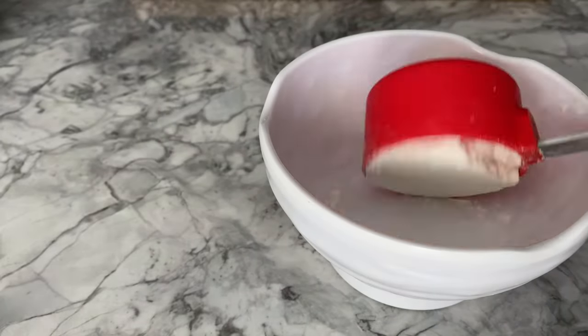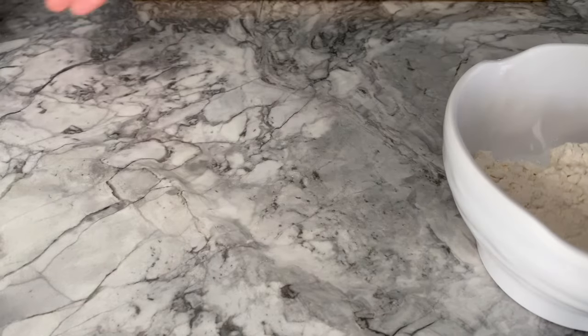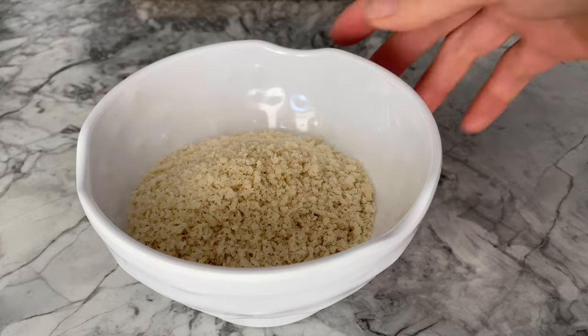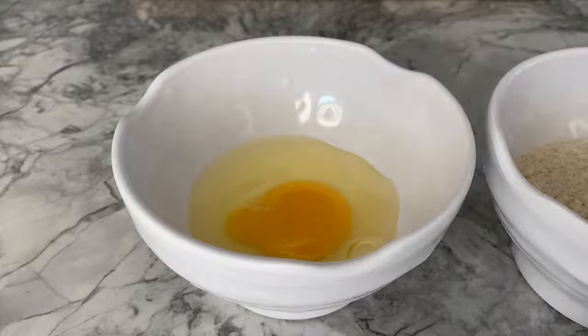In three separate bowls, you're going to transfer a half cup of flour, a half cup of panko breadcrumbs, and a beaten egg.